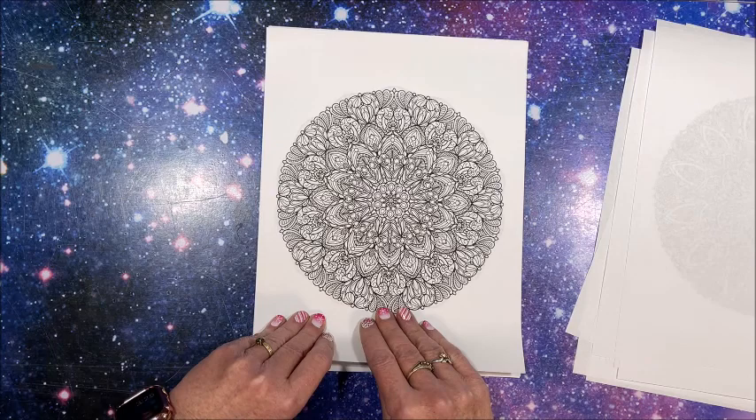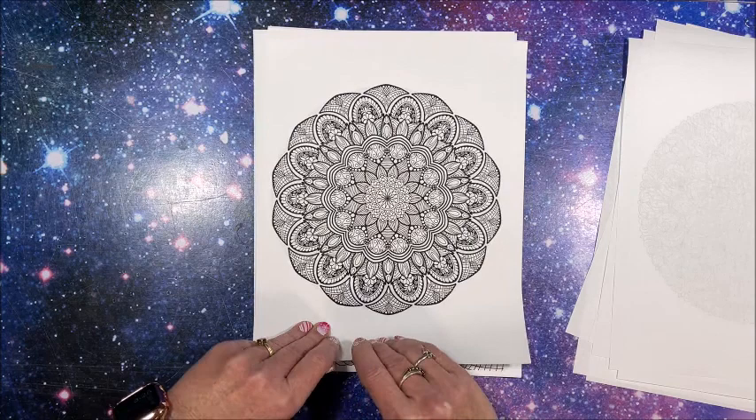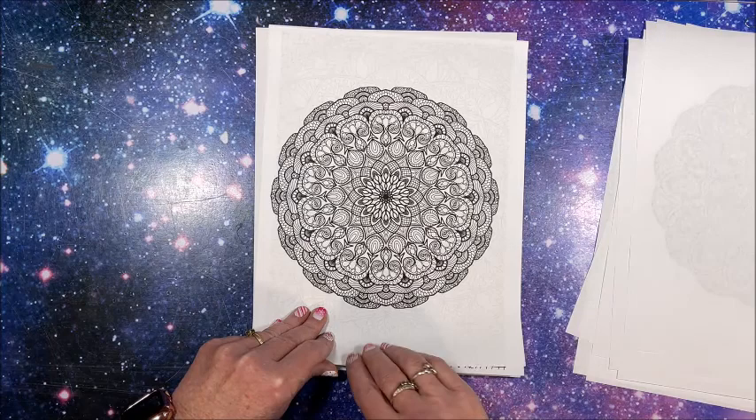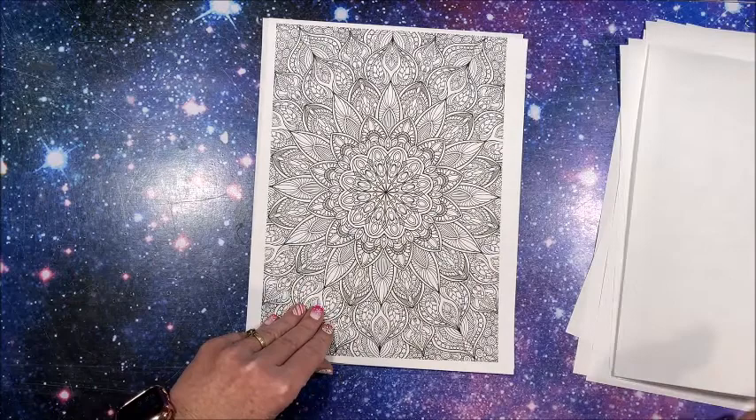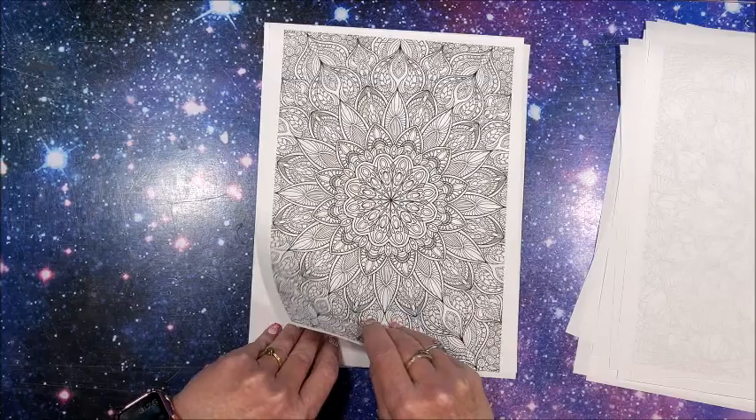Definitely some fine liners needed on these, but they're very pretty. I'm hoping at some point he'll come out with some simpler ones, maybe with some thicker line art that we can use our alcohol markers on.